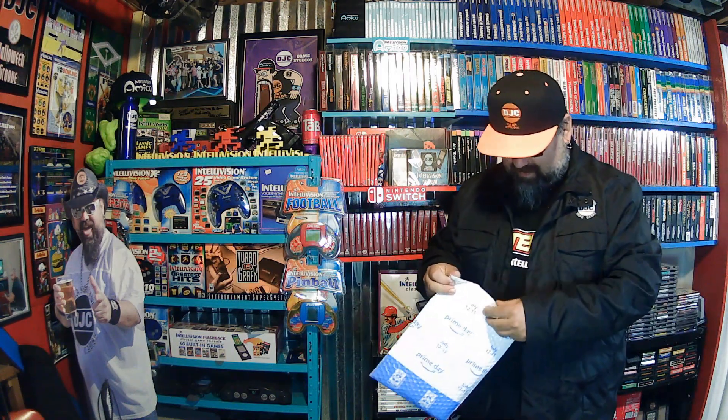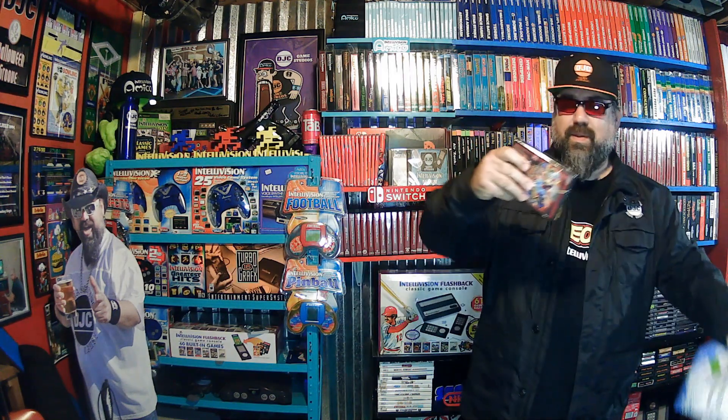Alright, got the new one in the mail — let's see which one this is. This is going to be exciting. Evercade cart, new one. Mega Cat Studios Part 2? Oh no.